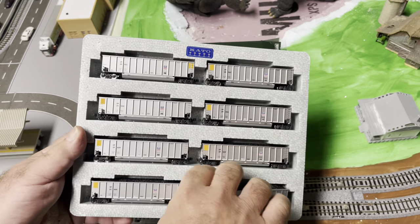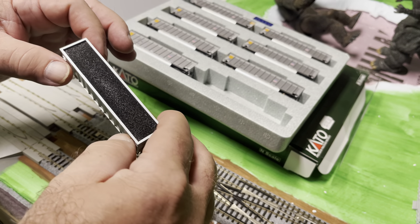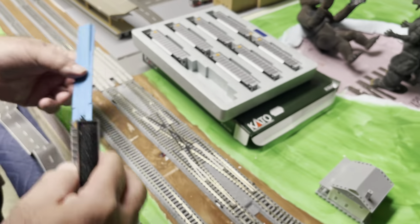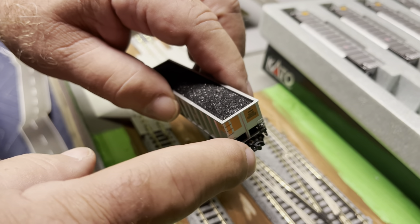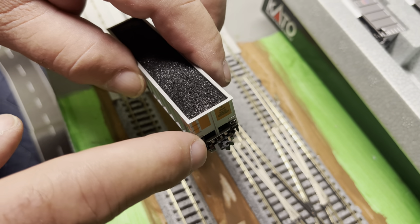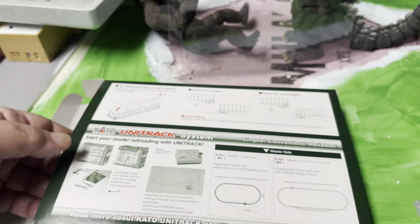They come with a dummy load in there. Kato says you can remove that load by pushing down on one end and the other end will pop up. The real interesting part on these is the couplers are a little different — they're not a full knuckle coupler like you would see on other trains. That's because they're designed to work as an almost permanent coupling. The box even tells us you have to drop them down onto each other to get them to couple — you can't do it by just sliding them together like a normal train.